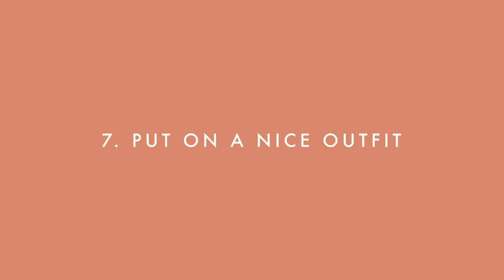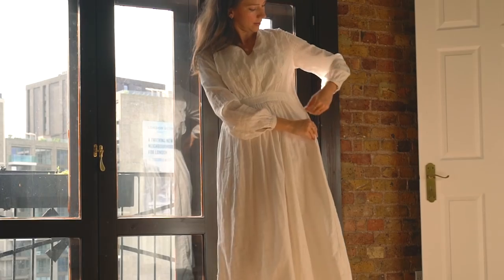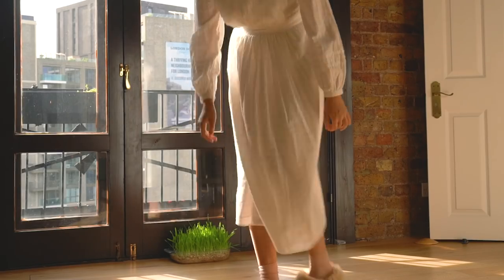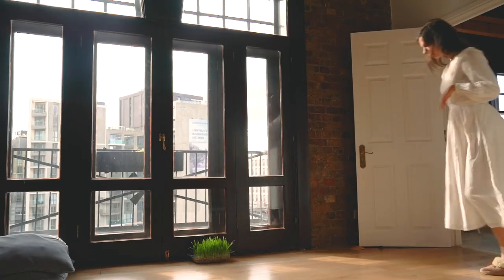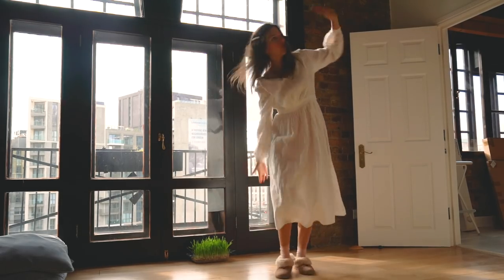The next one is to get out of those sweatpants and put on a nice dress. Just because we're home doesn't mean you have to go around in pajamas all day. Putting on something a little bit fancier — a dress or something that makes you look nice and feel good — can be such a mood booster and energy kick. When I work at home I make a point to get dressed for the day; I just feel like I get more done and feel better.